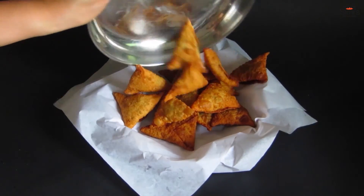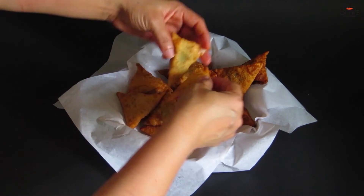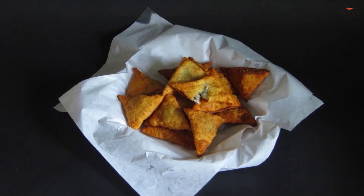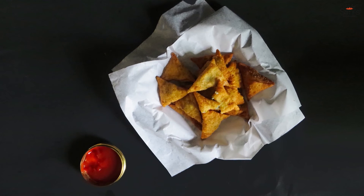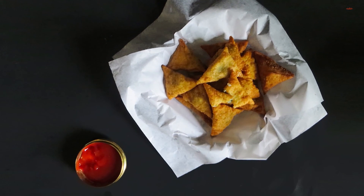You don't need any accompaniment for this as such. Can go with ketchup or chutney if you prefer. Enjoy your samosas with a hot cup of tea. Give a thumbs up if you like my video and subscribe to my channel. I am awaiting all your comments and feedback. Happy cooking and festivities. Bye bye and take care.